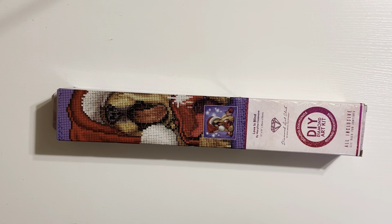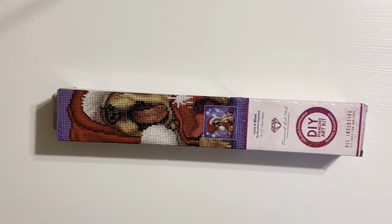Hi everyone, welcome back to the channel. Today we are doing another unboxing. I got my hands on the Hobby Lobby exclusive Diamond Art Club kit this year.